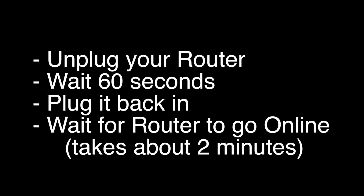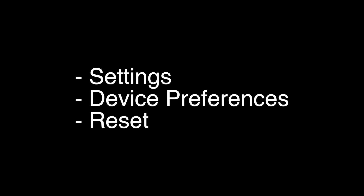If this solves your problem, great. If not, this last fix should almost definitely solve your problem. However, this is a factory reset, so it will return your TV to the same way it was when you first took it out of the box. To do the reset, go to Settings, Device Preferences, and then Reset.